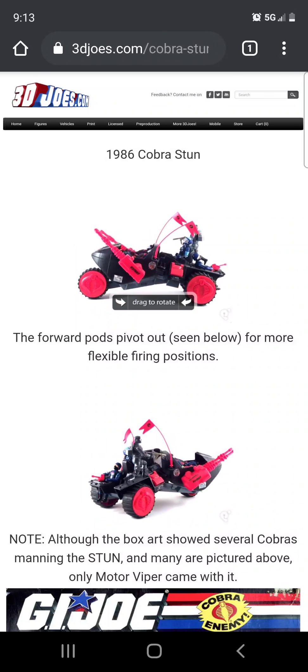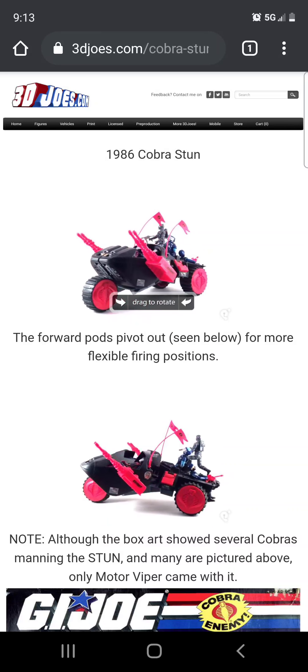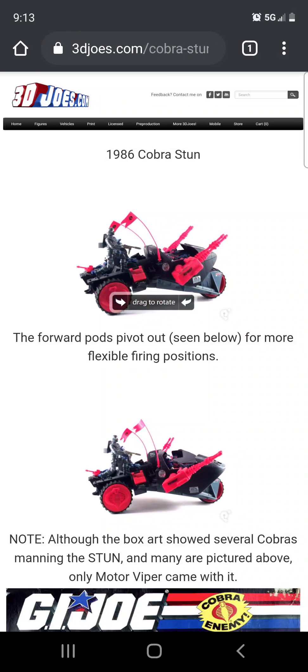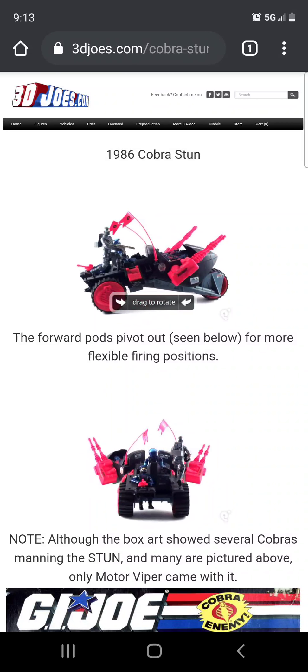Hello guys, welcome to 2022. I am S3D and as of January 1st 2022 we are adding G.I. Joe to this channel's content, and I will mostly be featuring a lot of the Cobra forces here.